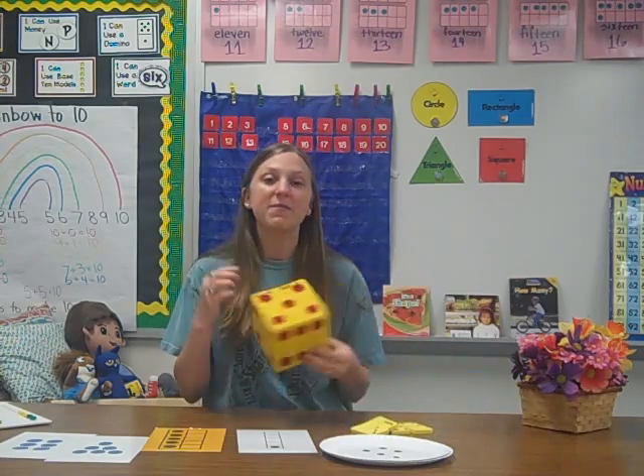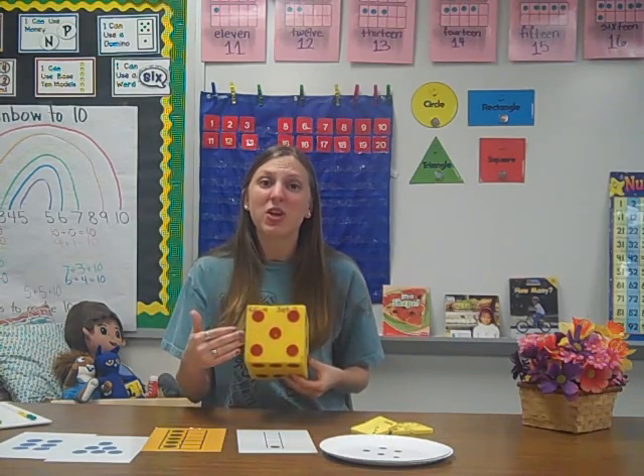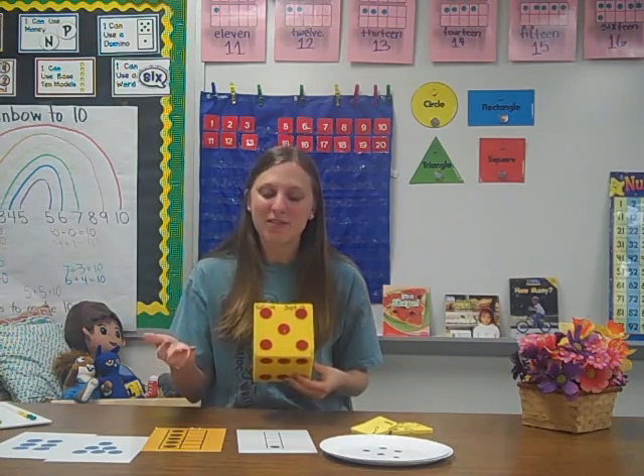Subitizing is a fun word that simply means recognizing quantities instantly. For example, if you saw this set, you would know that it's five, rather than having to count one, two, three, four, five.